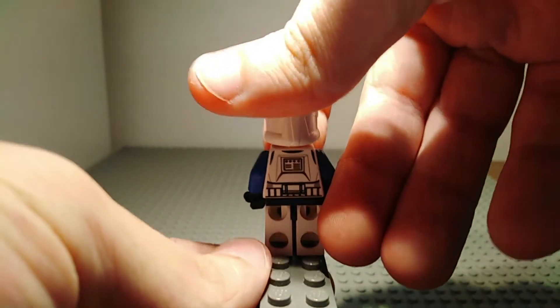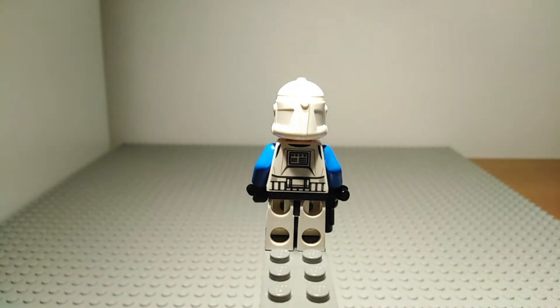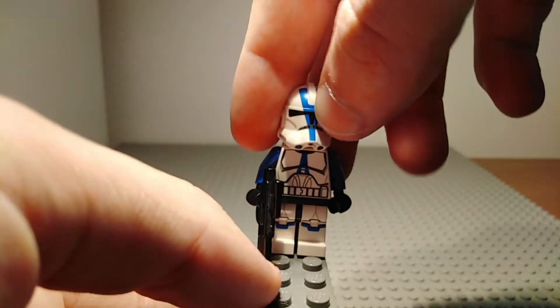Turning him around he does have back printing which you can see there. There's no printing on the back of his helmet but there is some printing on the back of his torso. It is a normal Phase 2 clone printing I think — I don't have many Phase 2 clones but the ones I do have similar printing to this one. That's it for the 501st Clone Trooper.